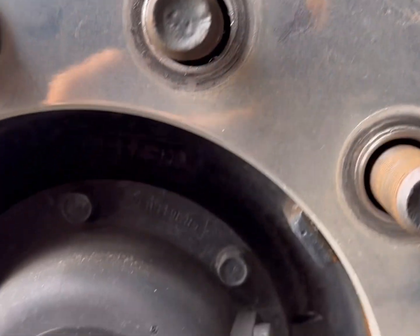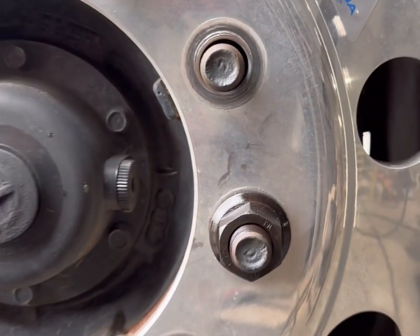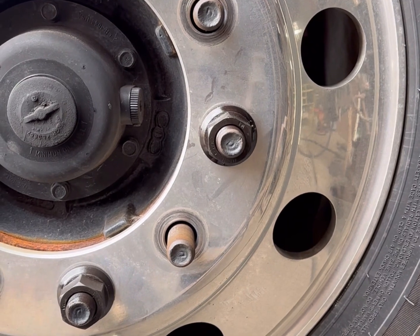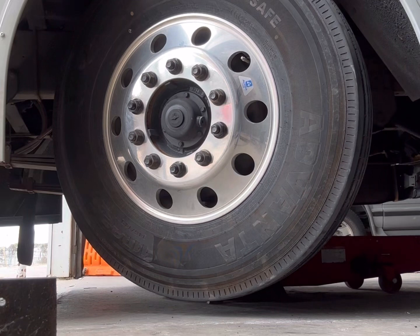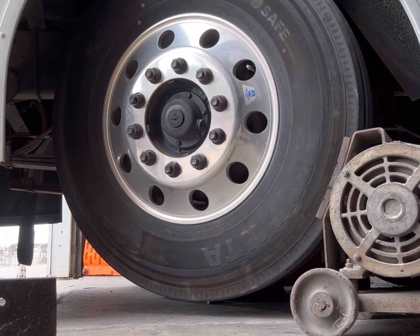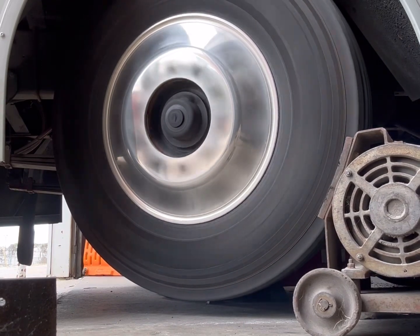Way better. There we go. Gotta make sure you're centered on the studs. There we go.